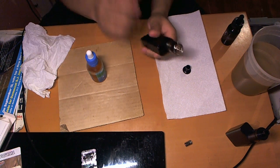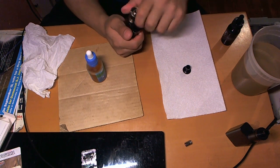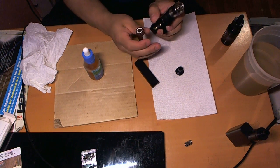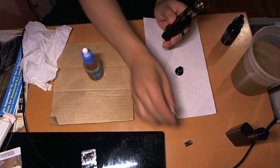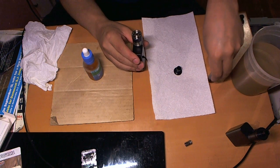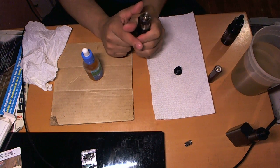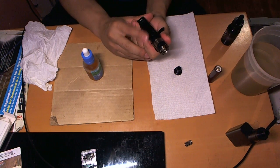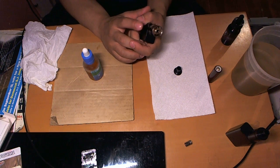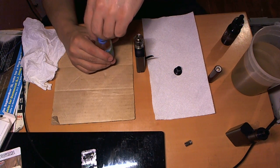One important thing I forgot to mention: when changing the coil, remove the battery. You do not want to pre-fire your mod and cause the coil to burn out. When changing the coil you will press the fire button by mistake — it's not hard to miss — and you'll cause a burnout in your coil, giving it an odd harsh taste.